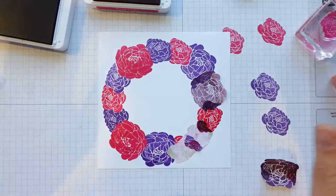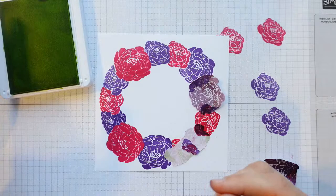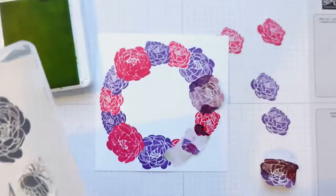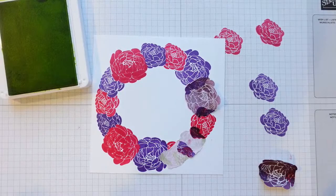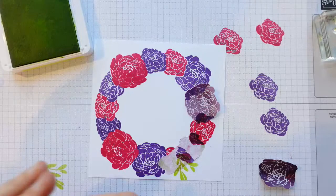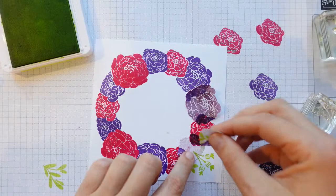Now we want to put on some of the greenery, so let's move those out of the way and bring in the Lemon Lime Twist. The sentiment is going to go in the middle — I was going to use the big sentiment 'Thinking of you, caring about you, wishing you strength and peace' stamped right in the middle with a nice floral wreath around the outside. That's my plan anyway. So this is the Lemon Lime Twist — we're just going to go around the circle, covering each one as we go and adding some greenery.